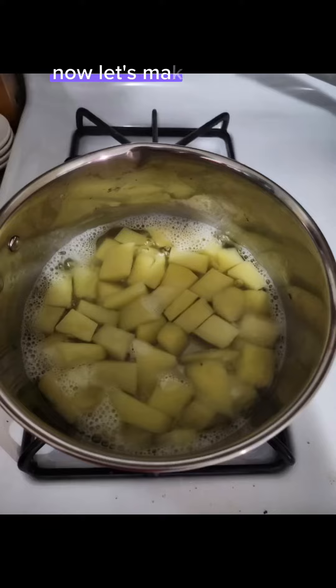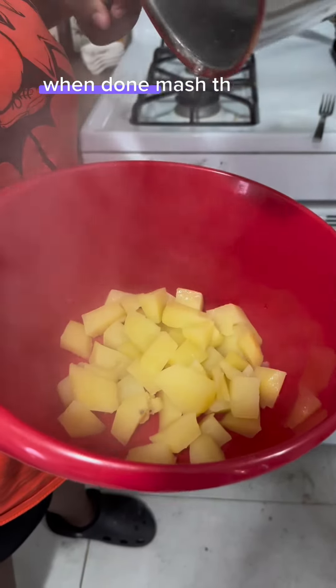We used two potatoes. Let's make mashed potatoes. When done, mash them up.